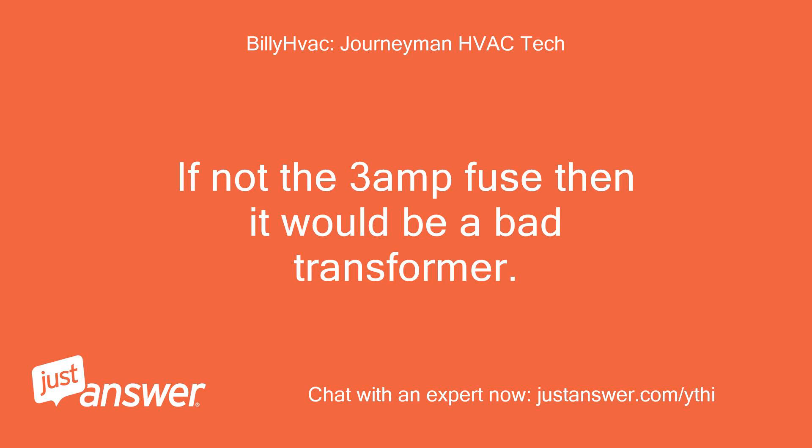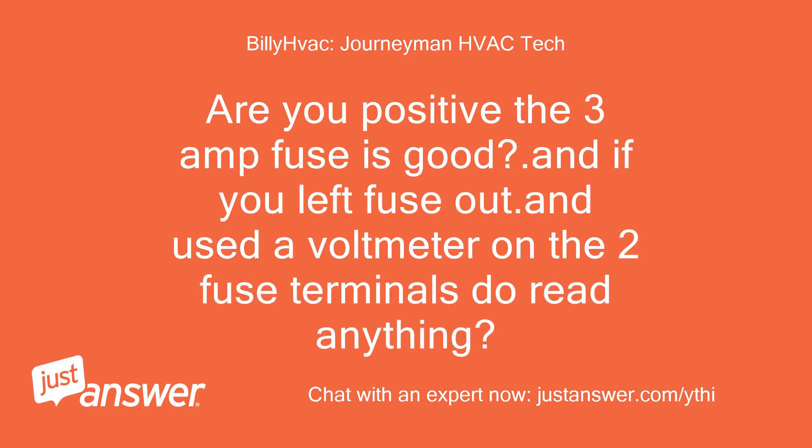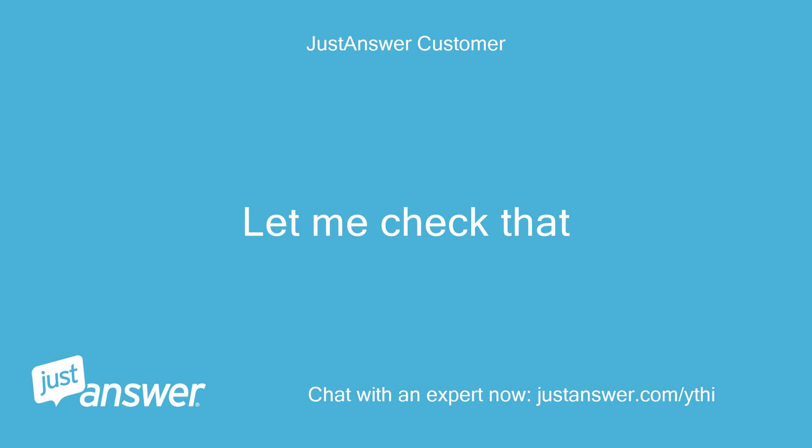If not the 3 amp fuse, then it would be a bad transformer. Are you positive the 3 amp fuse is good? And if you left the fuse out and used a voltmeter on the two fuse terminals, do you read anything? Let me check that.